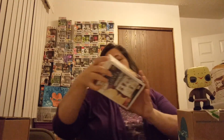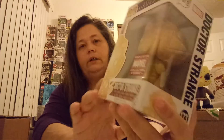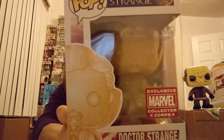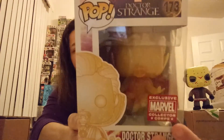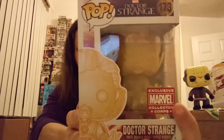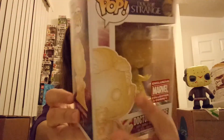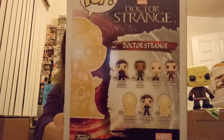The next one is a Marvel Pop — it is the exclusive Marvel Collector Corps Doctor Strange. So it is the gold glitter one. This is the levitation one, the one where he's actually off the ground. There's another one that's the same color but that's his astral projection — this is the one where he's levitating. Can you see that in there? There are the other pops in the series. Very cool pop.